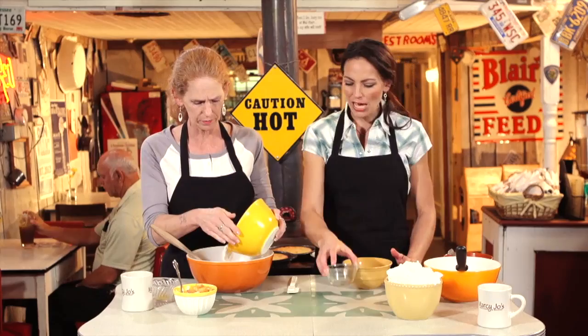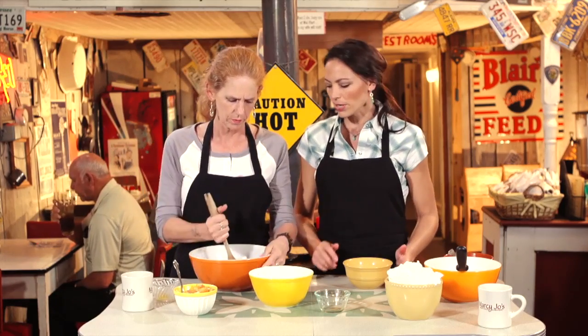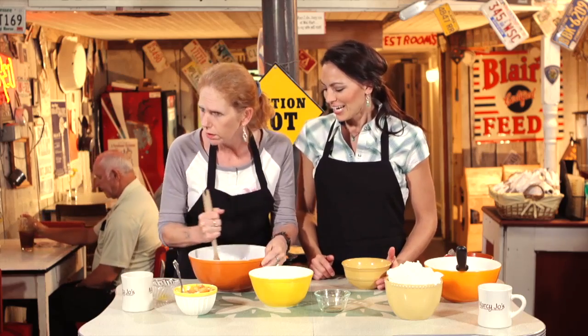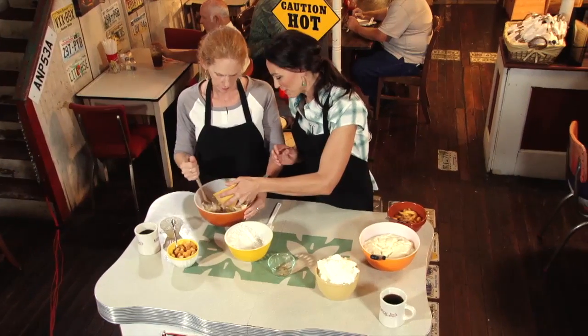We're going to add half of the flour mixture into that. Normally we would use an electric mixer, but our guys here on the film crew get a little upset with all the noise. So Marcy, you're the mixer today — just stir that bad boy up. I'll add in half of this cream here.